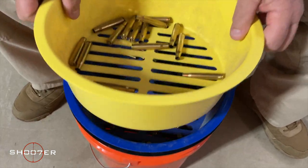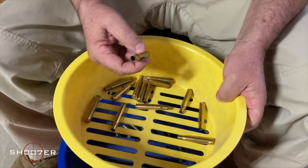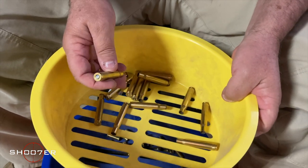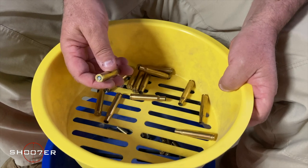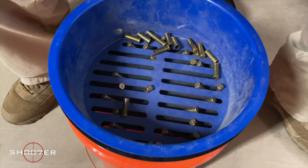These larger calibers — the yellow tray is going to be picking up calibers like .308, .45, and .44 Magnum, and anything that's smaller than that is just going to fall through to the tray below.